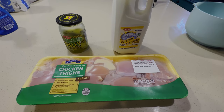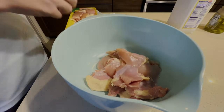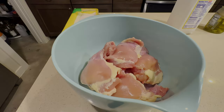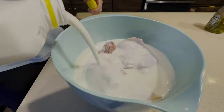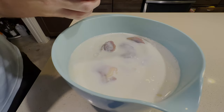Let's start with marinating our chicken. For our sandwiches, we're going to be using chicken thighs and our marinade is a simple buttermilk pickle juice combination. First thing we're going to do is take all of our chicken thighs and place them into a bowl, then make sure you cover them with buttermilk and then add some pickle juice on top.